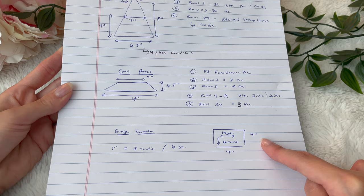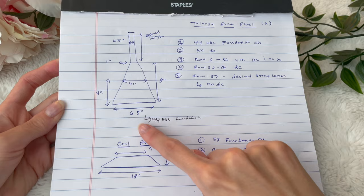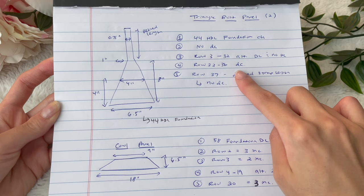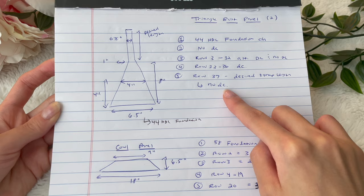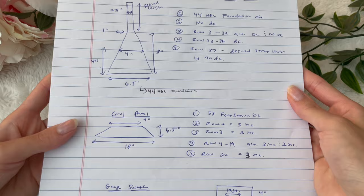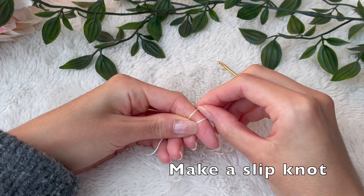This page basically shows some of the calculations I did in order to make the top. We're going to start with the bust panel, so you're going to want to measure under your breast area to see how much coverage or how long you want the bottom part to be. For me, my bust is a 32A. I needed about six and a half inches across, so I needed about 44 half double crochet foundation chains to get six and a half inches across the bottom of my breast area.